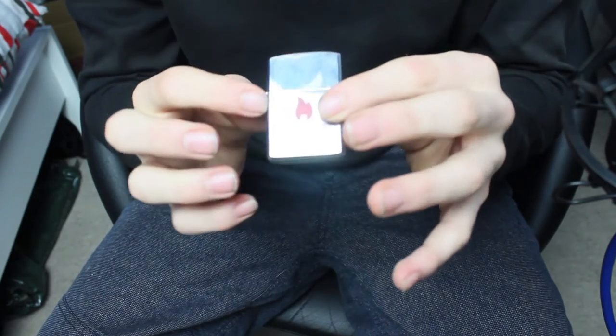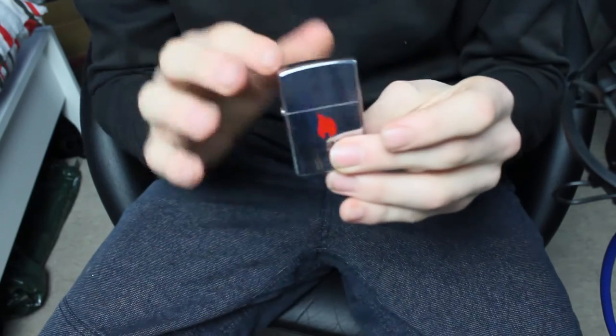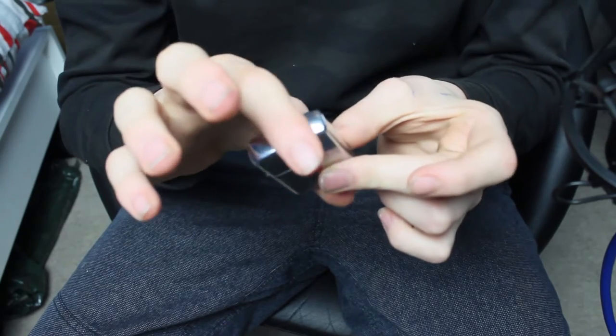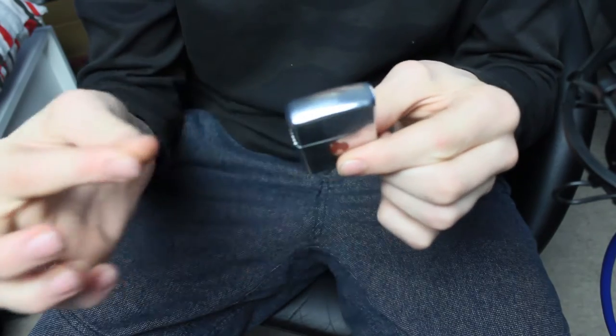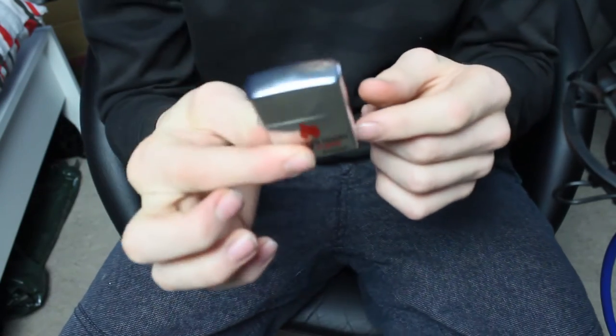Something you need to know about the zippo reverse top pop and the top pop: it will slightly de-align the hinge from the zippo. But if you do the top pop and the reverse top pop in balance — the reverse top pop bends the hinge one way, the top pop bends it the other — they'll cancel out and you'll have a perfectly good zippo. So that's something to keep in mind.